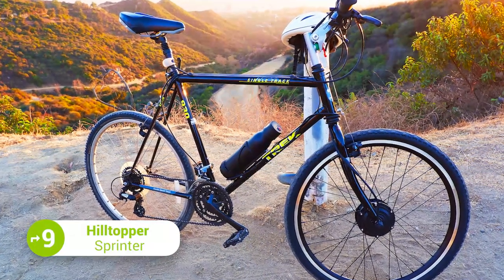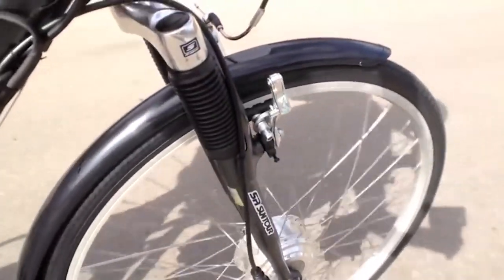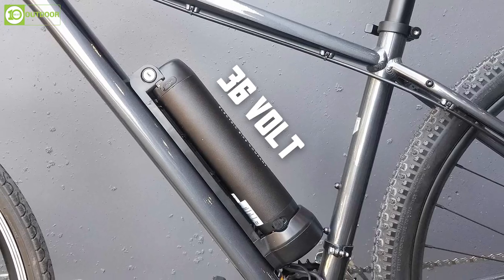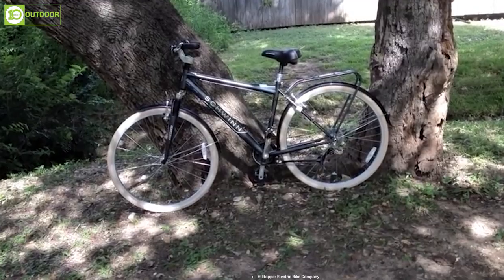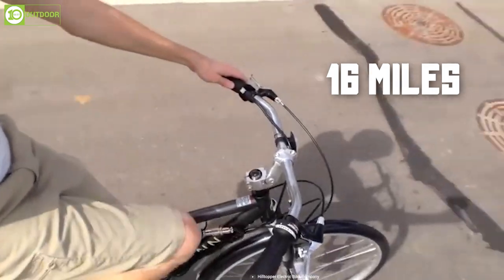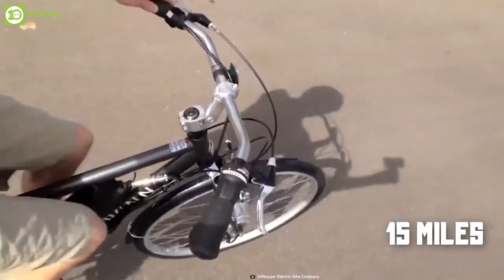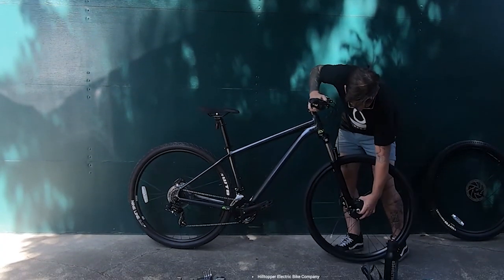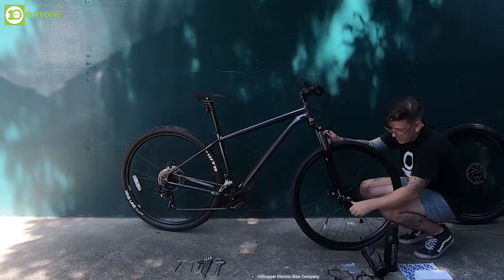Introducing the Hilltopper Sprinter, an electric bike kit designed to make conquering hills a breeze and offers an enjoyable riding experience. The main part of the kit is a 36-volt Hilltopper 250W electric motor, known for its high torque-to-size ratio, and it provides a top speed of 16 miles per hour with the push of a button. It will range around 15 miles depending on the terrain and how much you pedal. The wheel can be customized to fit the size of your bike and features stainless steel spokes and a double-wall rim for durability.